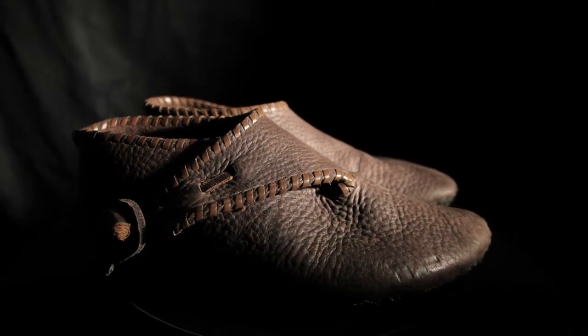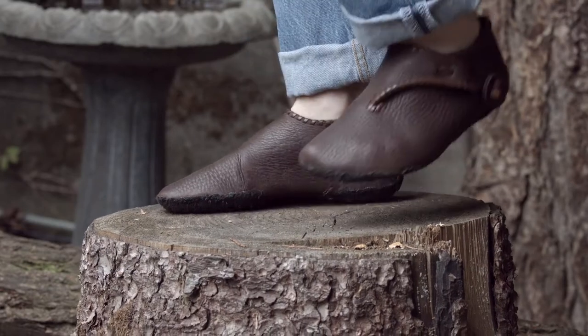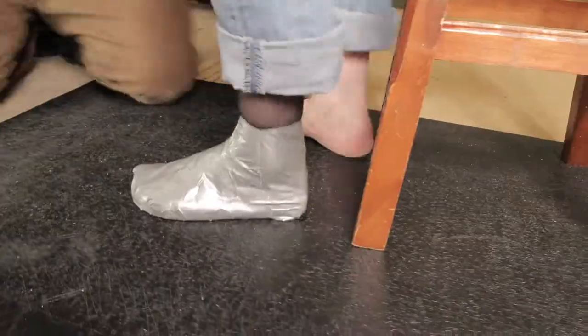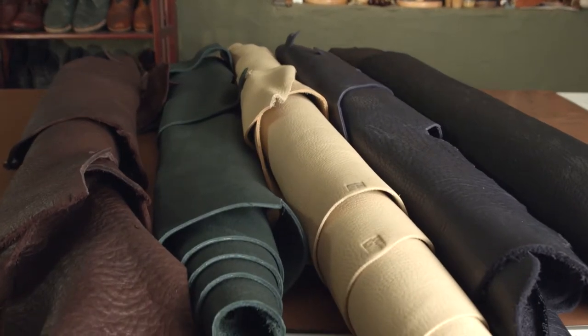I first started making these when I was traveling to medieval reenactments around the western United States. They're the most comfortable pair of shoes I've ever owned. They start off the shape of your foot and really adapt to it. They're very flexible, very lightweight, but incredibly tough, made out of eight to nine ounce bull hide.